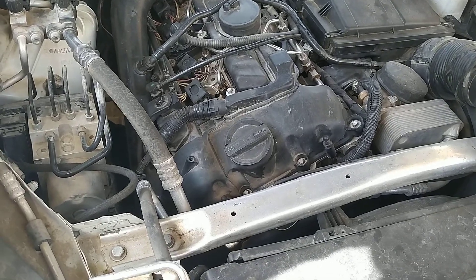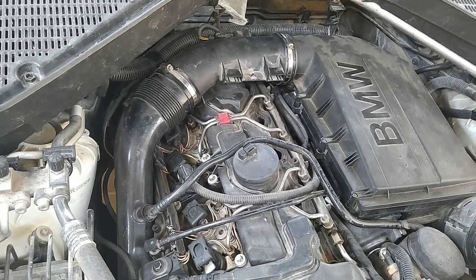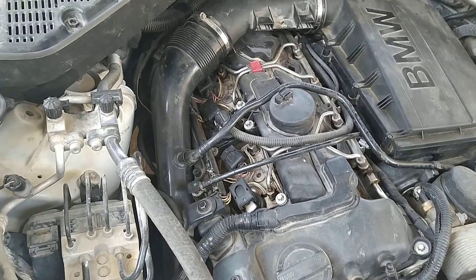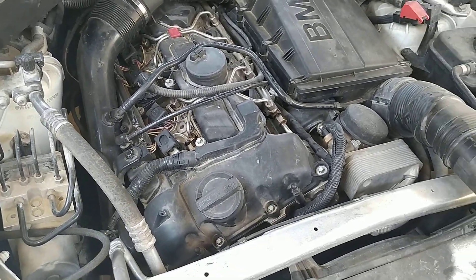The car stayed in the garage for about eight months and they were not able to sort out the issue. They were just asking me to replace the DME and the engine wiring harness. I was not willing to do that because it would be very expensive, so I took the car back.